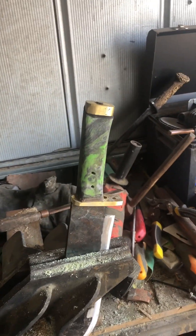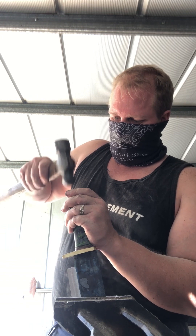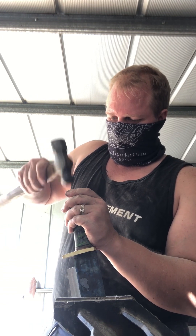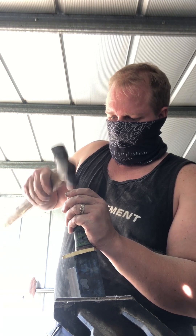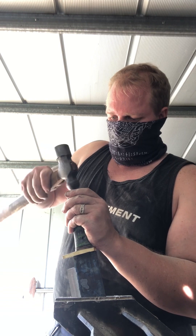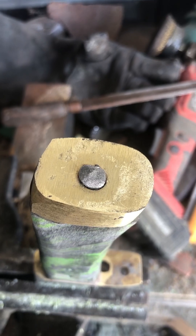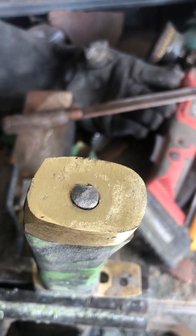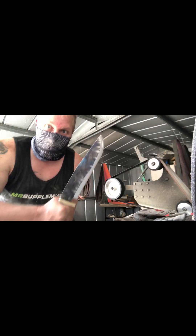Starting to get somewhere. I'm just going to pin the tang over and see how we go. That's actually working pretty good. Certainly not the best paint job in the world, but it's the best I've done so far. We're shaking the handle — now we're getting somewhere.